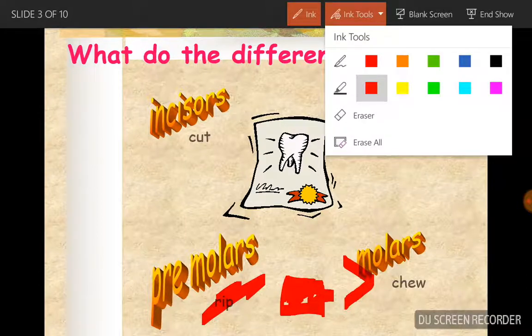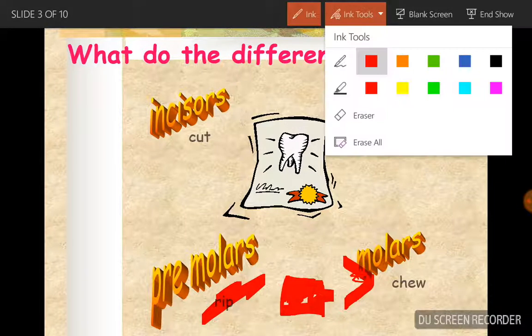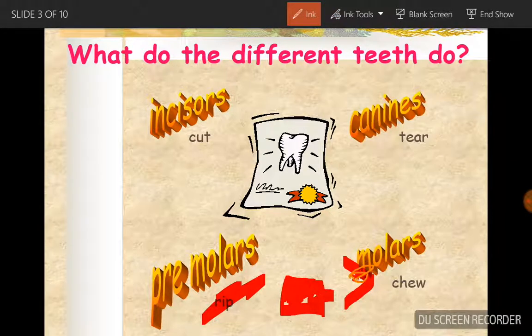The premolars are to rip. Say I had a hot dog - this is my lovely hot dog, this is my mouth. The tooth shown in orange will be the tooth that will be chewing the hot dog. Then the molars are for chewing.